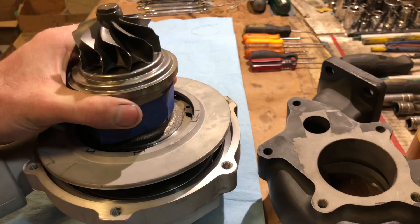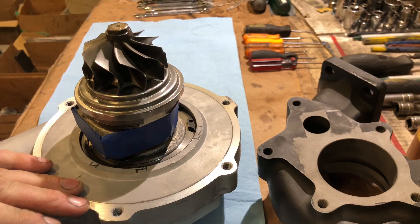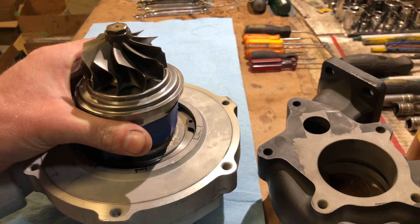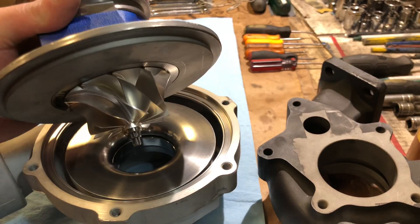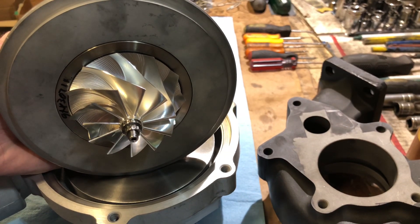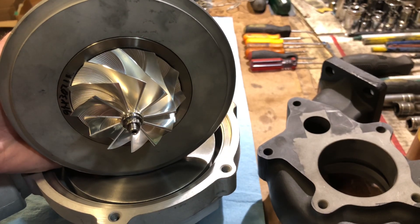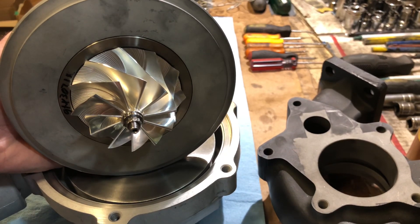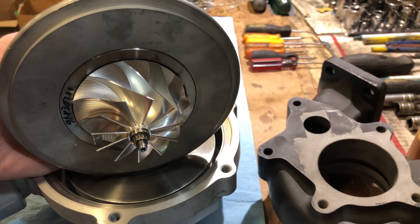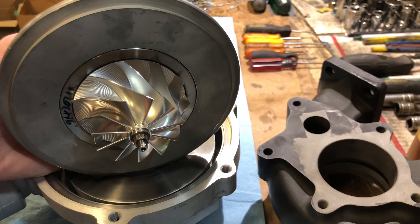For this turbo build we built the whole cartridge — all parts were from us besides this compressor housing. I had an extra adapter plate laying around. This is a TO4E ball bearing adapter plate, so if you have this plate you can use any TO4E style compressor housing and machine it for this cartridge to convert it to ball bearing. That applies to the Precision 6262, 6766, and 6466.